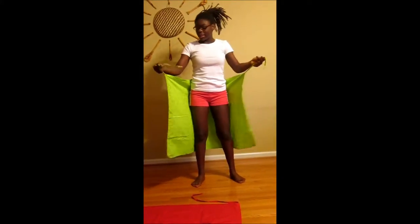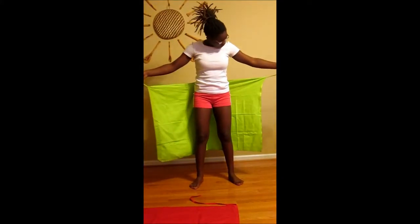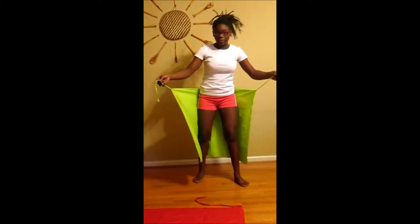Hello everyone, my name is Siri and today we will be talking about different pieces of African clothing. What I have in my hand right now is a lapa, and I'm going to teach you how to put it on.